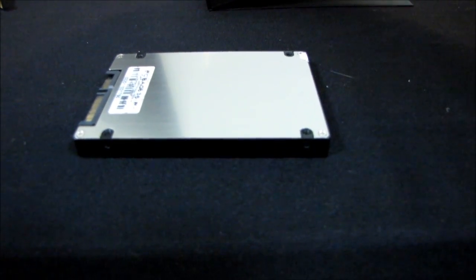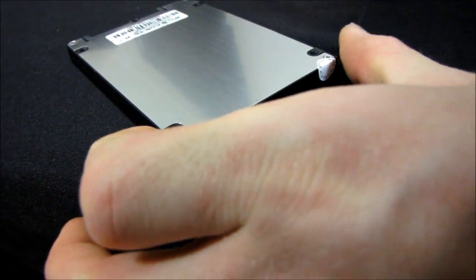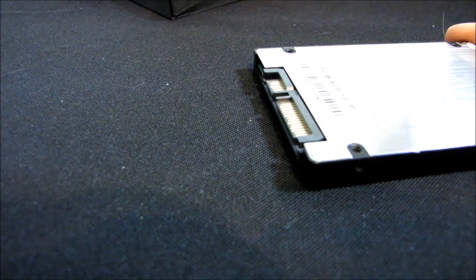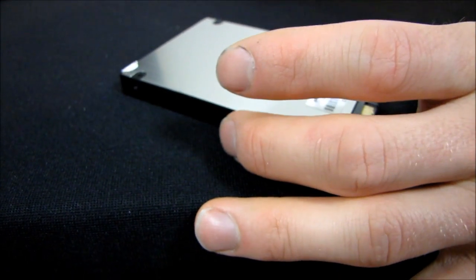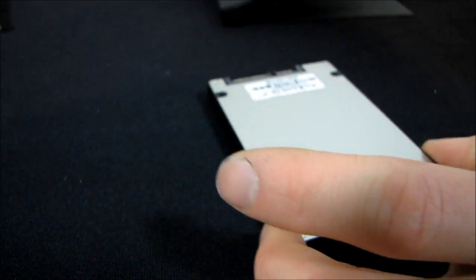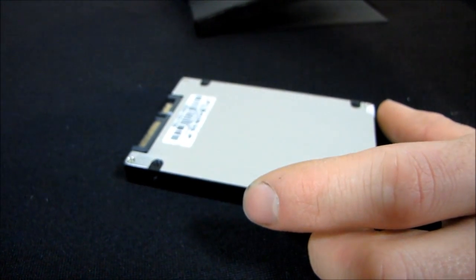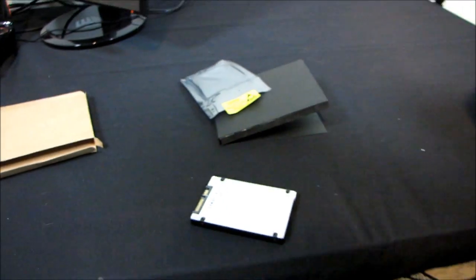As with previous SSD generations, specs vary slightly by capacity. The 240 gig has a max read of 550 MB/s, max write of 520 MB/s, and random 4K aligned write of 60,000 IOPS. The 120 gig is slightly slower at 500 MB/s write, and shares the same 60,000 IOPS. The 480 gig is notably slower at 530 MB/s read, 450 MB/s write, and only 40,000 random write IOPS.